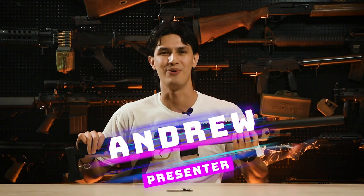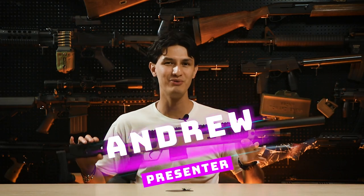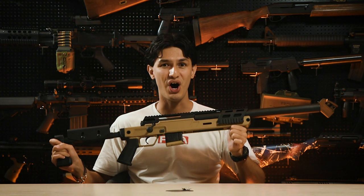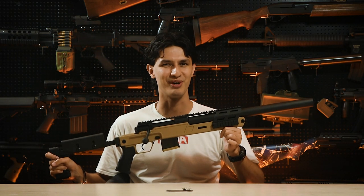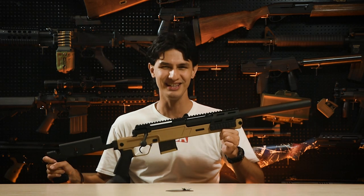Until now. Hi, I'm Andrew, and in this week's video we'll be reviewing a very unique airsoft sniper rifle in the form of the fully licensed Archwick B&T SPR-300 Pro, a silenced urban sniper rifle that has never actually had an airsoft replica made of it. So let's check it out.